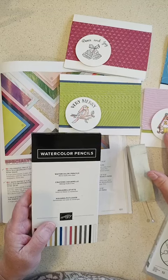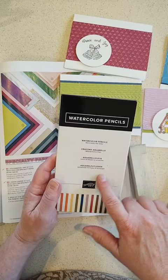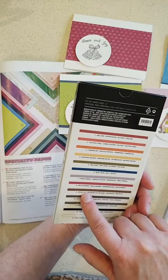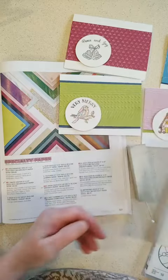So my coloring this time was done with the watercolor pencils. I did want to mention there's a new set out — the colors are all the same except one of the retired colors was swapped out with Pecan Pie, so now we have two shades of brown in the watercolor pencils.